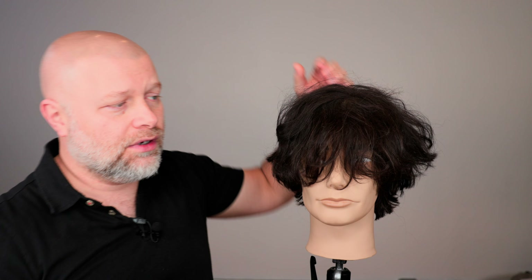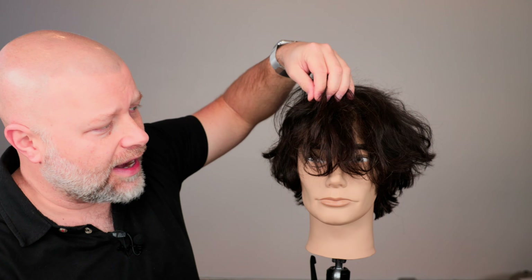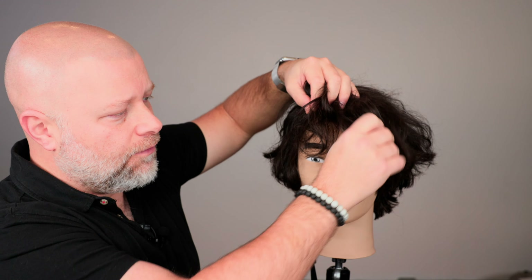You yourself know what you can tolerate and what's going to keep you safe while you're walking. You don't want to impair your vision at all. It really comes down to how long can you tolerate having the hair in your eyes or covering your face.